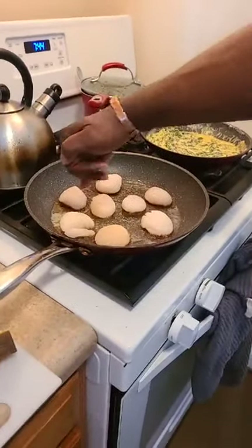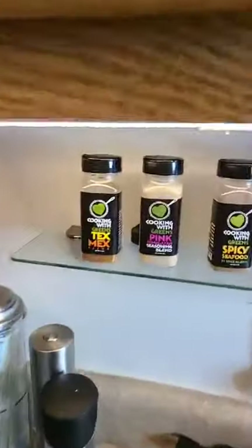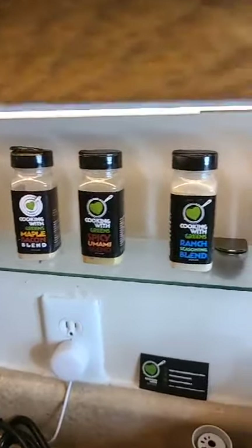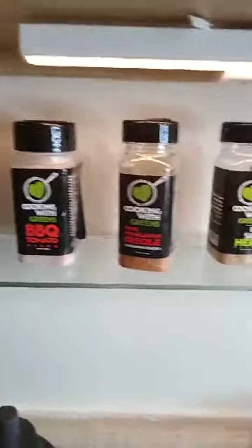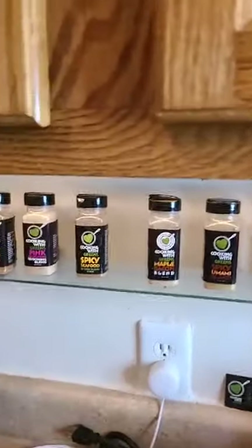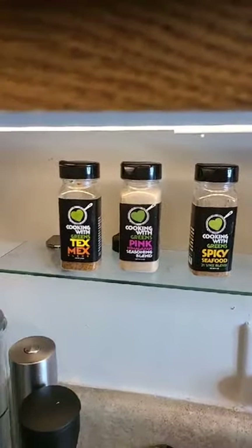You start seeing a little crust near the bottom when it's close to done. Yes, we do have our own spices — this is our Cooking with Greens spice line. You can get all 16 for $53, or you can buy a set of five for $18 plus shipping.